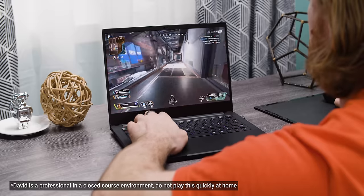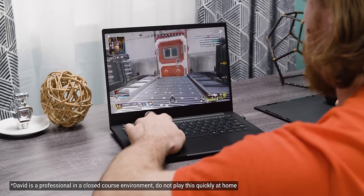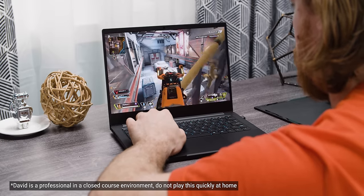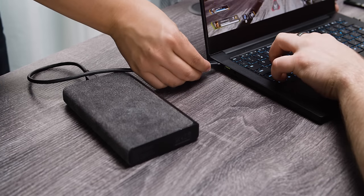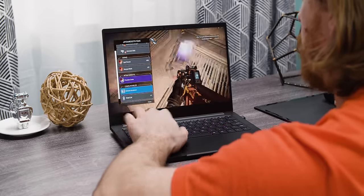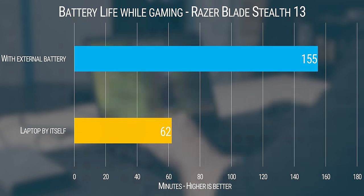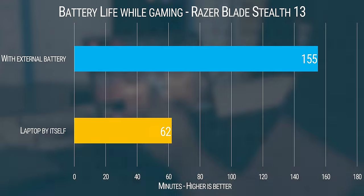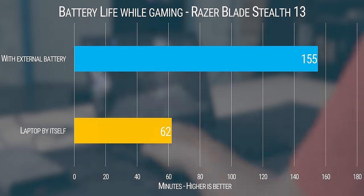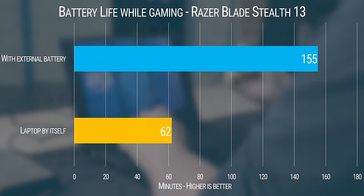After gaming — playing Apex Legends specifically — for 30 minutes on the Blade Stealth, we experienced a pretty heavy drop to 50% battery. Then we plugged in the Power Station USB-C 3XL and continued gaming. After another 30 minutes, the laptop's battery had only dropped by 20%. If our laptop is at full charge without an external battery, we can expect about an hour of gaming before it dies. With the USB-C 3XL plugged in, we get over two hours — more than double the gaming battery life.